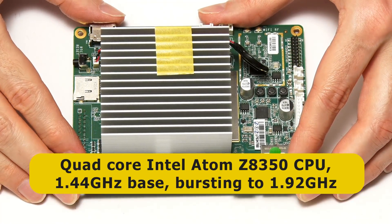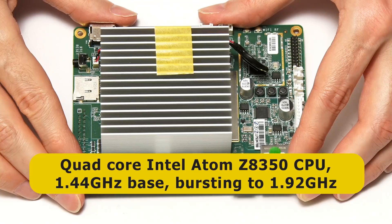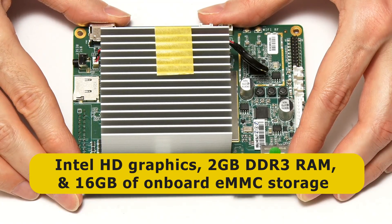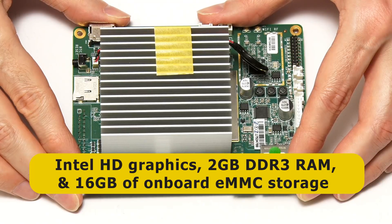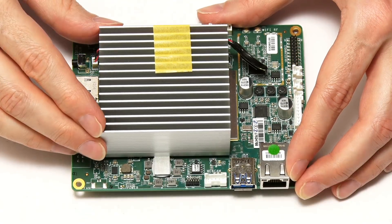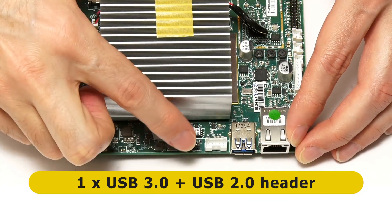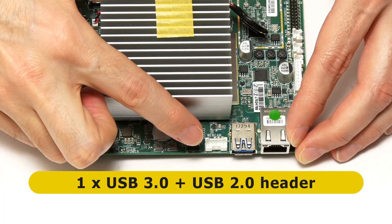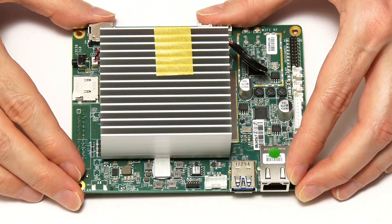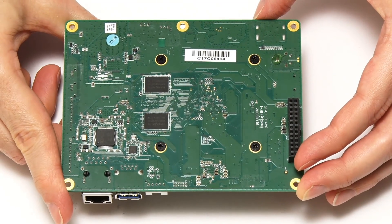It's got a quad-core Intel Atom Z8350 CPU under this large heatsink, which runs at 1.44 GHz base frequency and bursts to 1.92. We've also got Intel HD graphics, 2GB of DDR3 RAM, and 16GB of onboard flash storage. Connectivity is pretty limited — there's a single USB 3.0 port, a header for an additional USB 2.0 port, and you have to power the Atomic Pi using the GPIO connector underneath, unless you buy a breakout board.